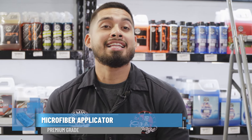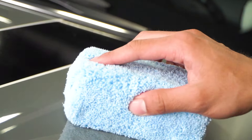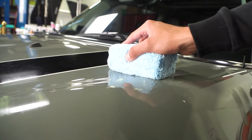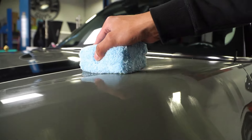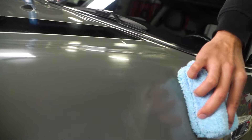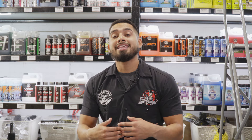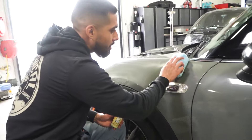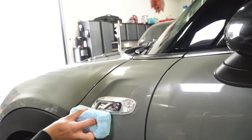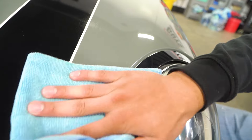I already used the OG clay bar and clay lubricant to remove all the contamination, so now I'm pairing Butter Wax with the microfiber applicator that comes in the complete clay system for an even spread. Apply a couple of dots onto the microfiber applicator, blotch it out on the surface, then work in linear motions — up and down, then side to side — to get a cross-hatching pattern so every pore of the paint is coated with no high spots.